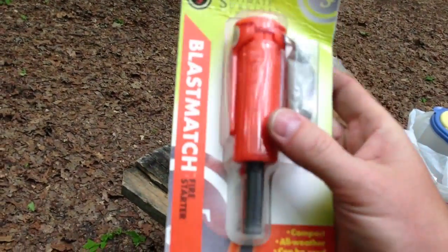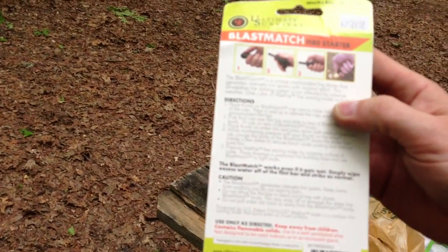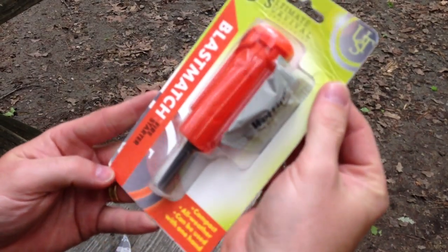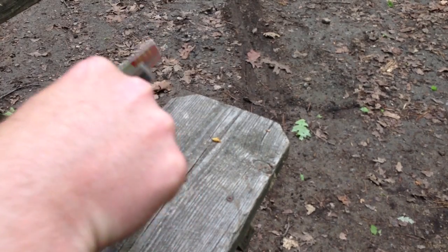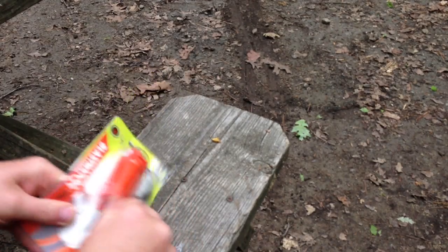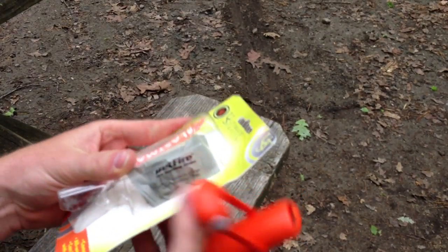Good reviews from some people; other people say these things break if you use the wrong angle. So I have no idea — I've never used one before. But we're going to give it a shot. Alright, let's open up this Blast Match. It comes with one of these Wet Fires. I'll try that out before I start my fire.